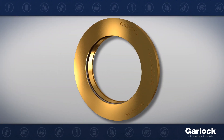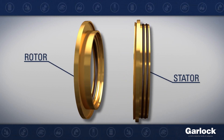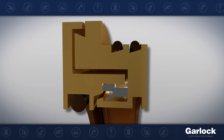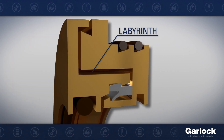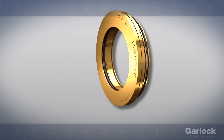Garlock bearing isolators are a non-contacting seal consisting of a stator and rotor assembled to form a labyrinth with no wearing parts. The stator and rotor are precisely spaced by the unitizing ring to create a tight labyrinth while maintaining critical tolerances, avoiding metal-to-metal contact between the stator and rotor to reduce friction and metal shavings that could enter the bearing chamber.